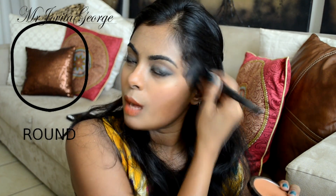Using a powder contour product, let me show you how to contour different face shapes. If you have a round face, do the same cheekbone contouring but also bring it underneath towards the jaw and up to the temple, covering that area in a large triangular shape. Then blend it out. That will give you a slimmer-looking face.